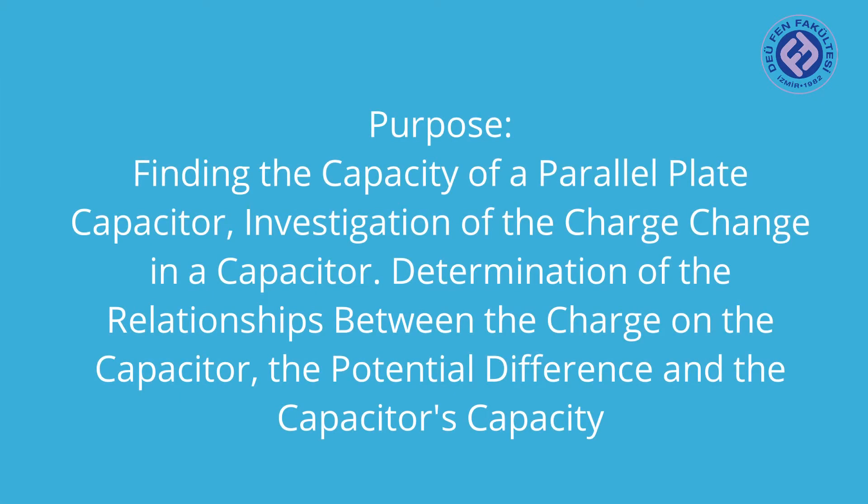Our purpose is finding the capacitance of a parallel plate capacitor, investigation of the charge change in a capacitor, and determination of the relationships between the charge on the capacitor, the potential difference, and the capacitor's capacity.